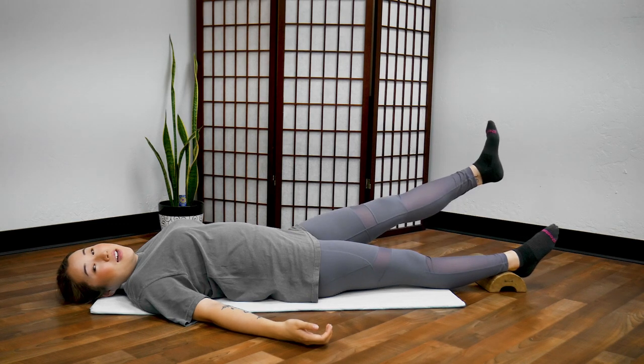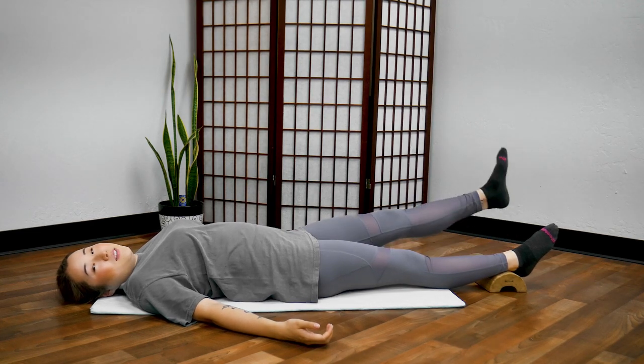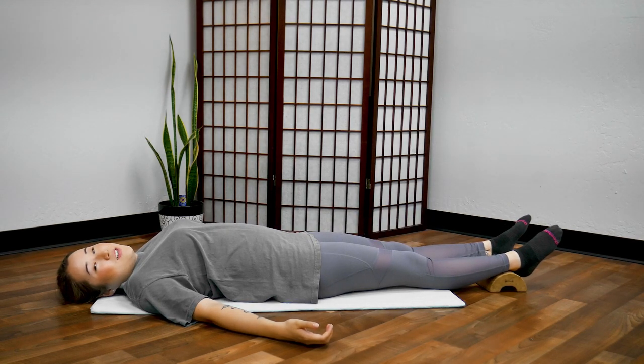Now switch to the left side. Lift your left leg: 1, 2, 3, 4, 5, 6, 7, 8, 9, 10. Great job.